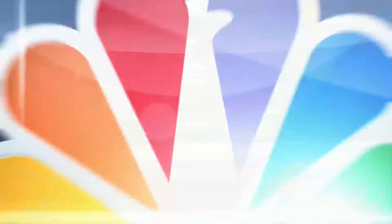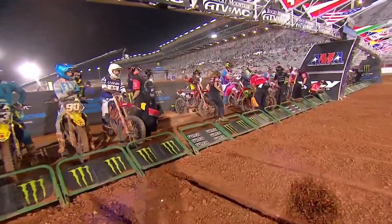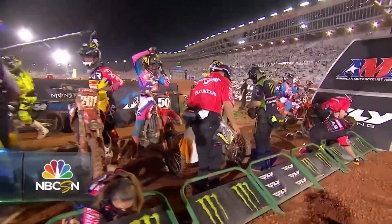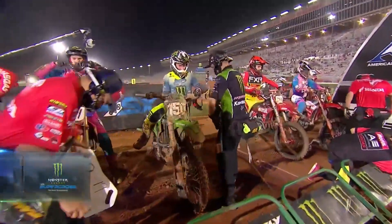So Cameron McAdoo goes for a ride as a rag doll. We'll try to get an update on his situation. The red flag is out. We will restart the 250 main when we return to Atlanta.